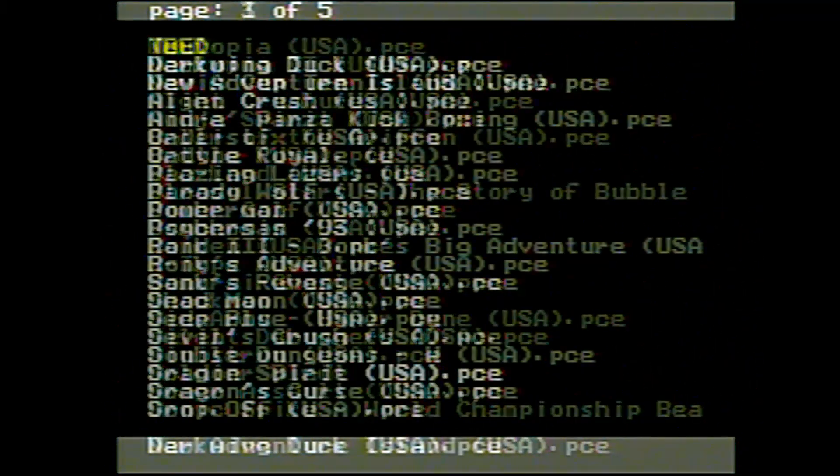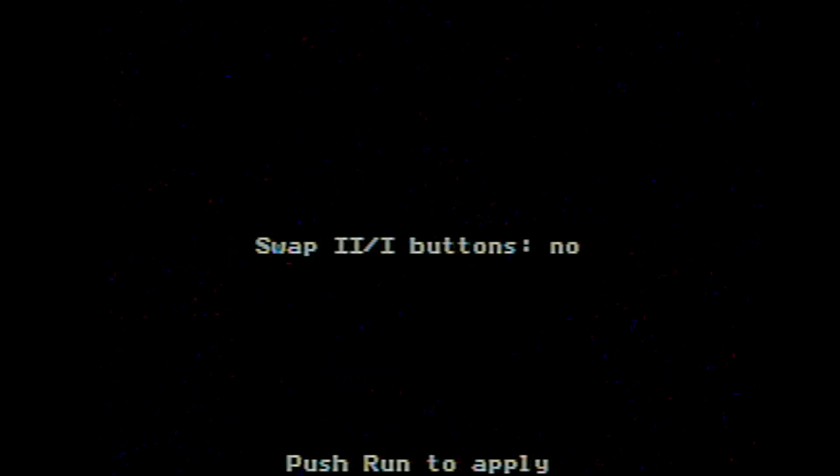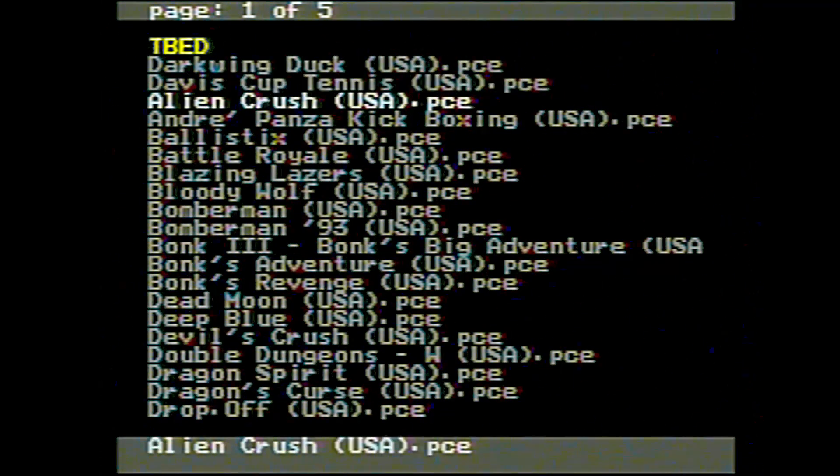I've got five pages worth of games, and I also have a couple of folders with just the Japanese games. When I hit the Select button it comes up with a page of information, and hitting Select again allows me to swap the one and two buttons — honestly I'm not sure why I would want to do that, but it's there. What should be the first game we play? I mean, it's got to be Bonk, right?